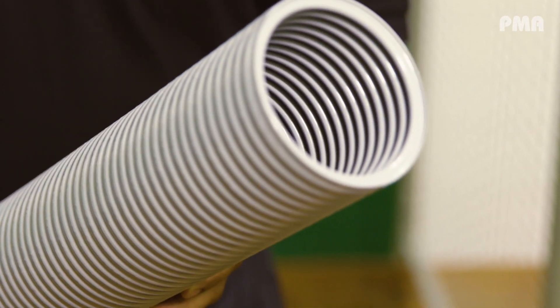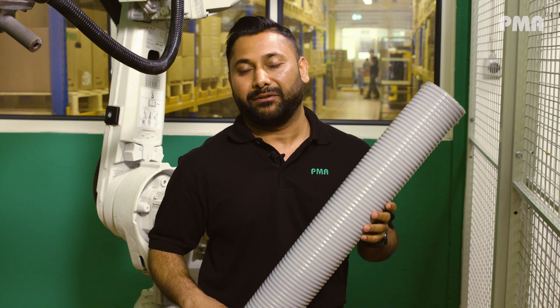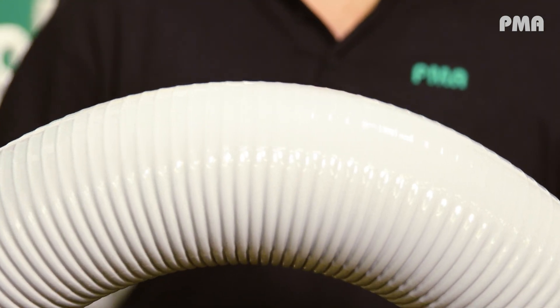We also have some very special products in our PMA portfolio. For example, this gray multi-layer over-extruded conduit is especially used in medical technology — for instance, in angiography machines to connect cables to the machines. It is very easy to clean because of its over-extrusion and smooth surface.